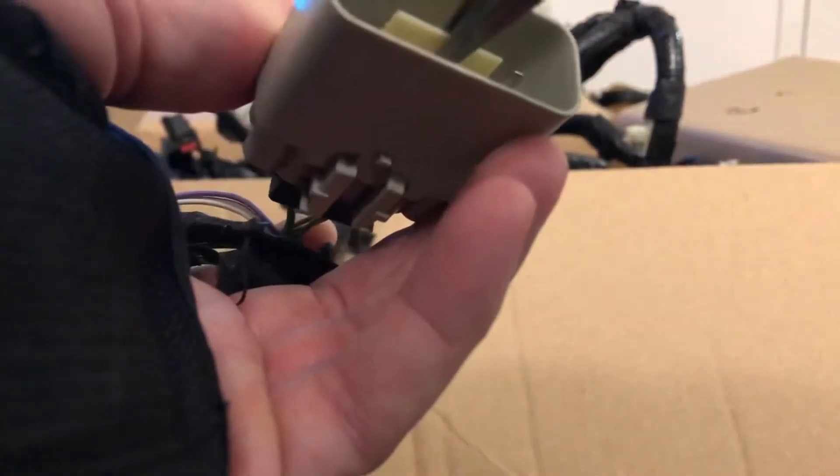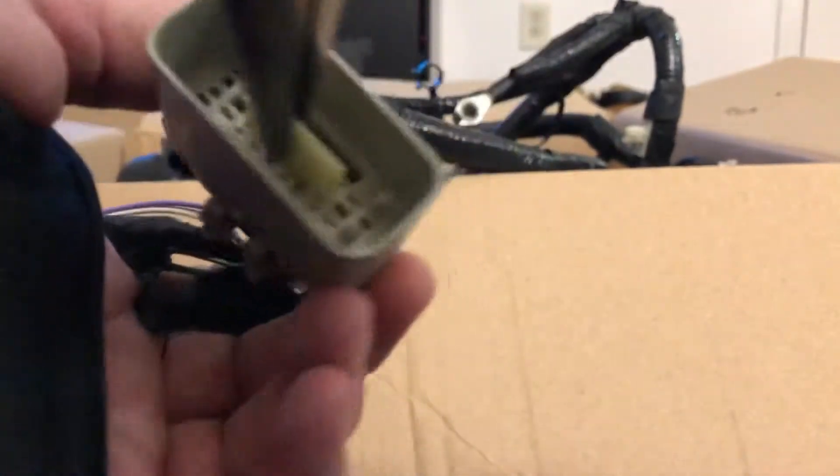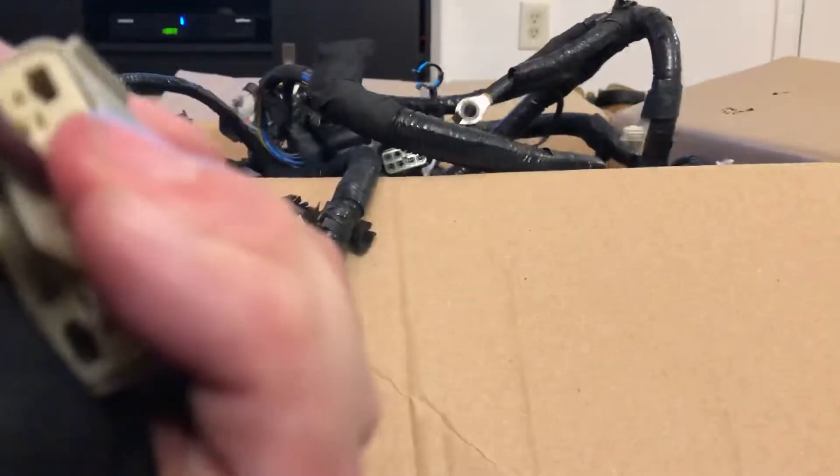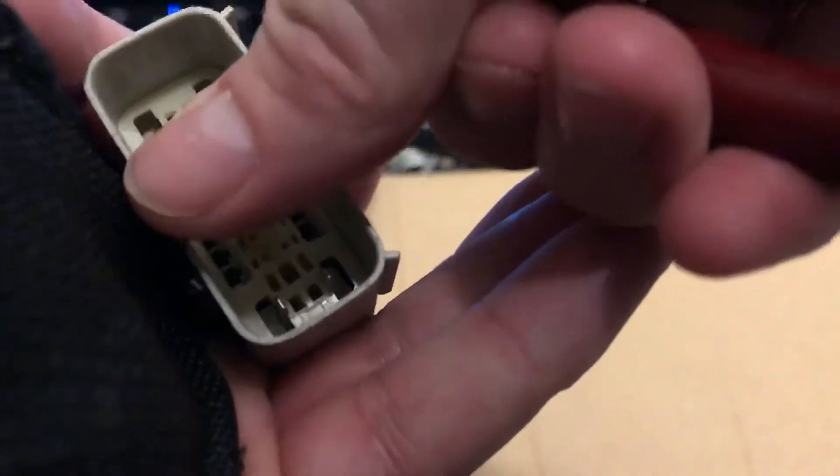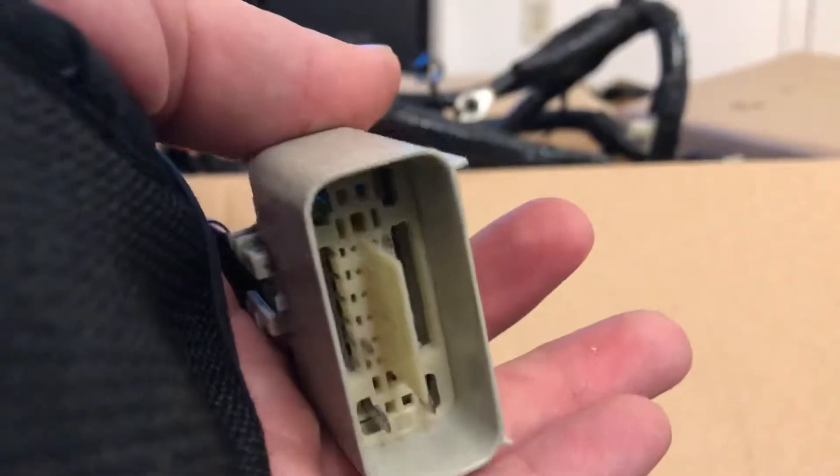This is your tailgate connector. Take a pair of pliers, grab onto the tab in the center — make sure that you don't hit any of the terminals — pull it out all the way, then push it back to the first click so it's not seated all the way.